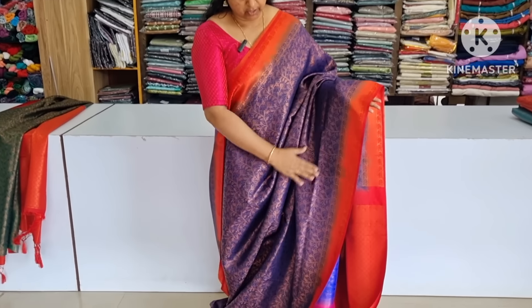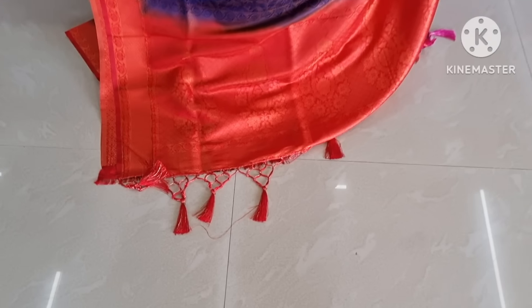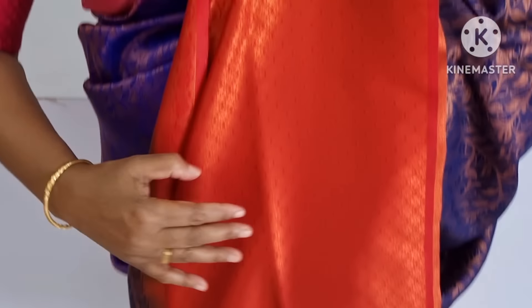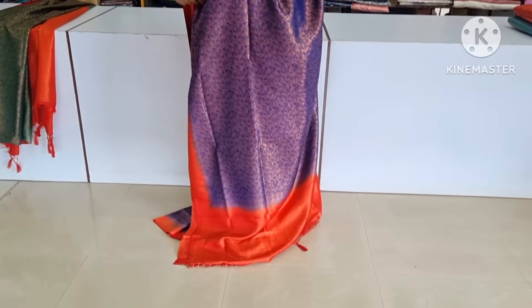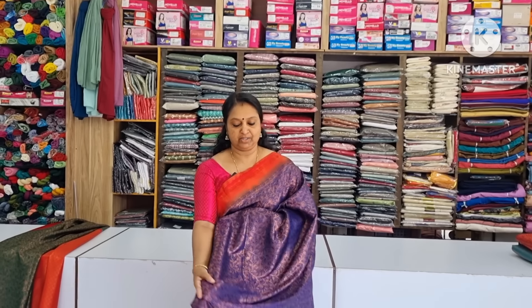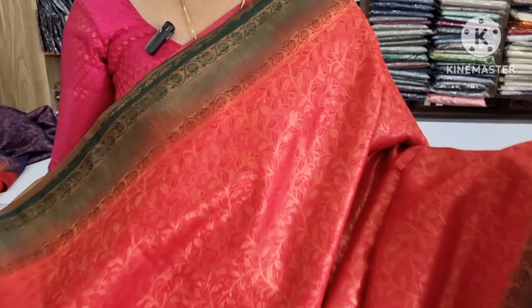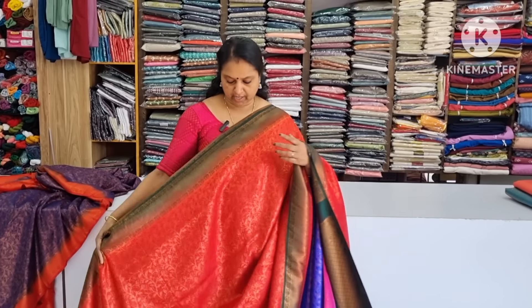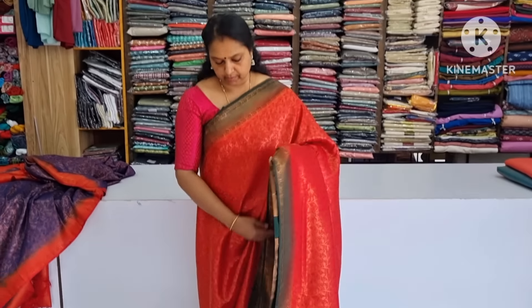This is a blouse piece. Next color is a very colorful color — it's very colorful. The color is golden color. The color is dark and green color. It's dark and dark — it's a beautiful color.